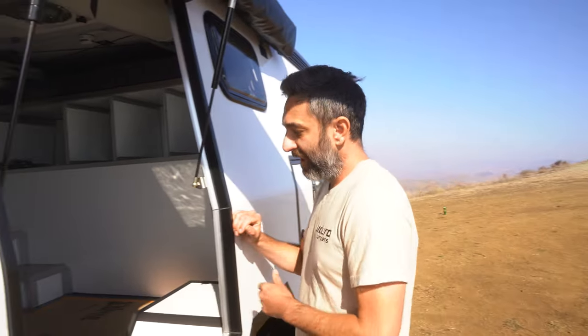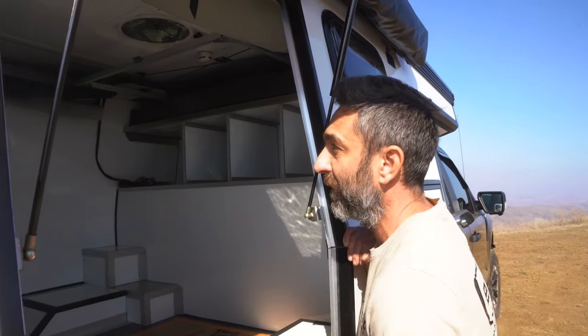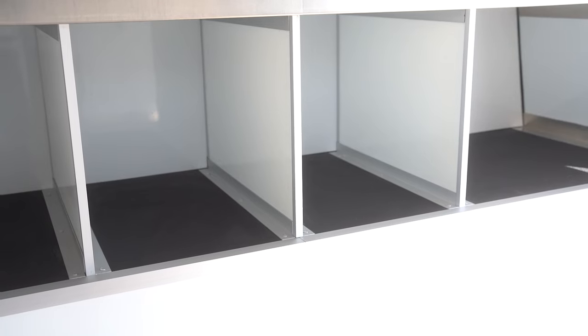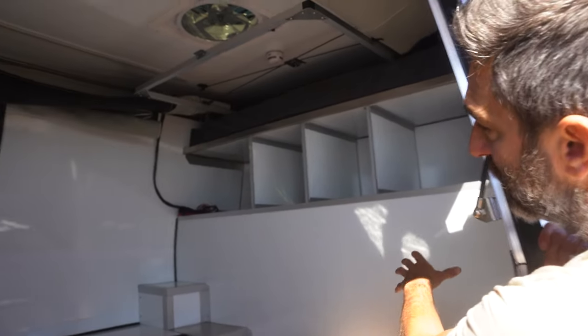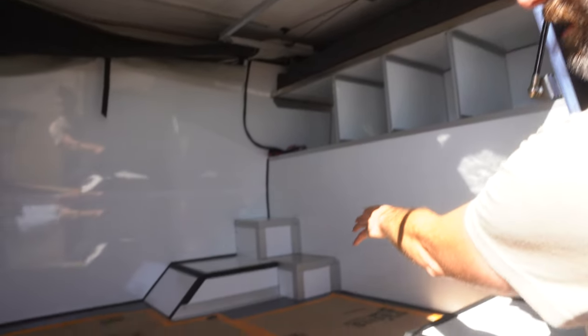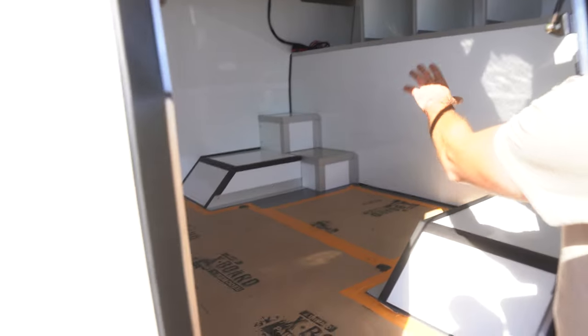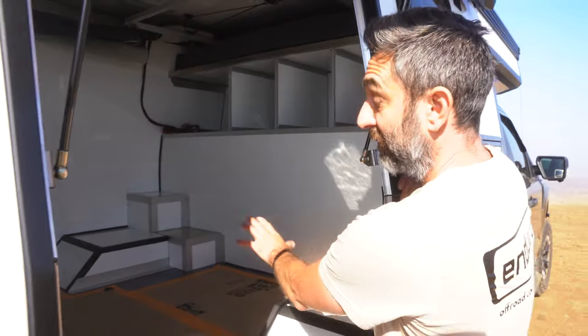On the inside we have an empty interior for the customer to build out, but we did include the wardrobe storage over the garage area with dividers set in there. We have the fuel filler closeout down here, so the fuel filler runs through there completely sealed — integrated into the camper.